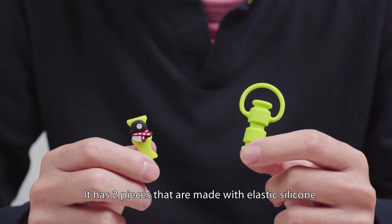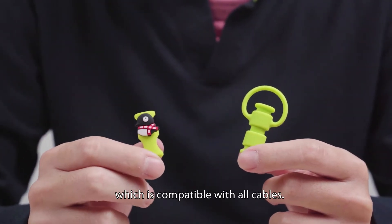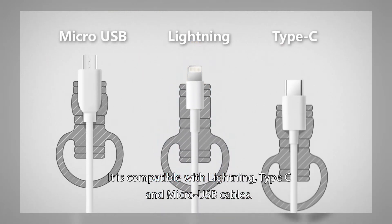It has two pieces that are made with elastic silicone, which is compatible with all cables. It is compatible with Lightning, Type C, and Micro USB cables.